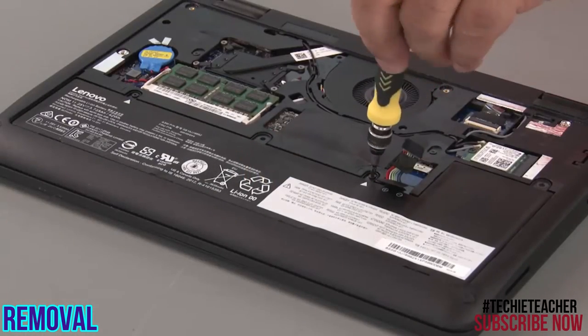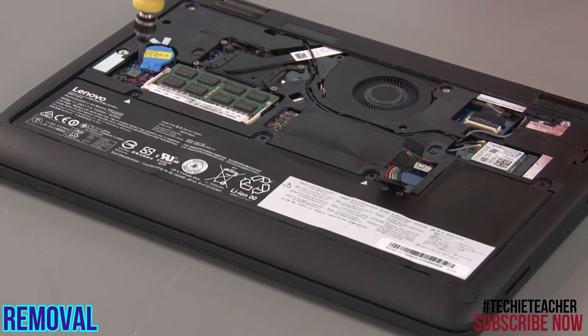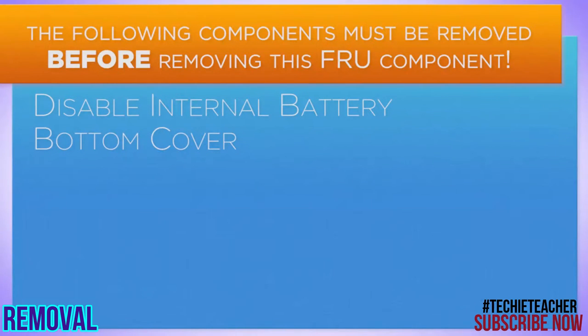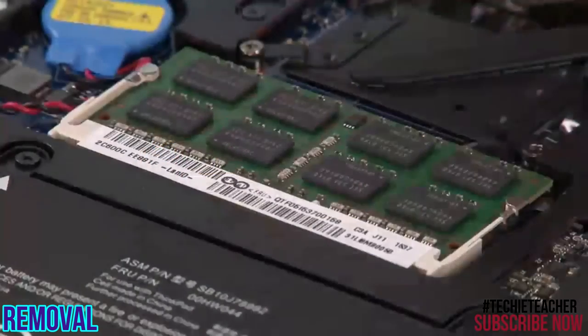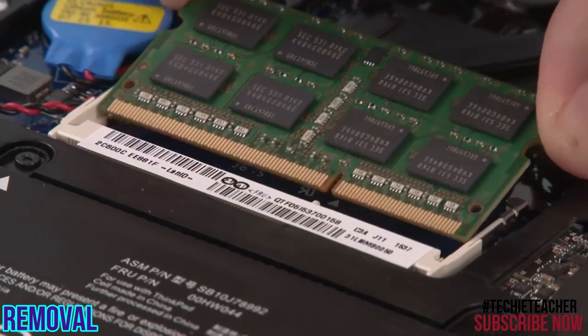Remove two retaining screws. Lift the battery from the chassis. Press the retaining clips outward to release the memory module. Grasp the module by the edges and pull it from the slot.